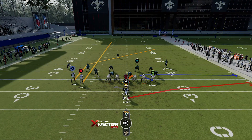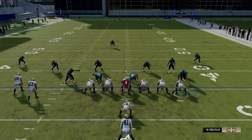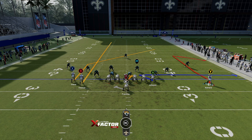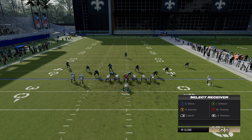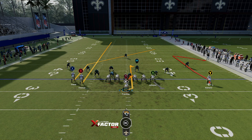You're going to put your B or circle receiver on a streak route. You do have to motion either the tight end or the running back out to the right. By default both of these guys are not motionable, so you have to hot route them to any hot route first — that will then allow you to motion them to the right and put them on a comeback route. Then I like to double team the outermost rusher on the right and block the tight end. If you want, you can put the tight end on a drag as a check-down option, or use the fullback on a curl, in route, or out route.